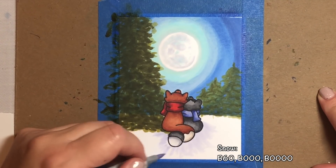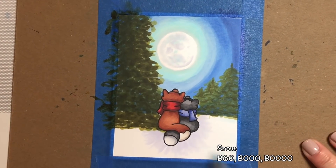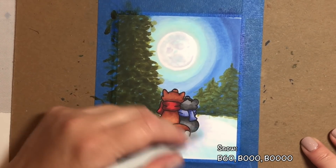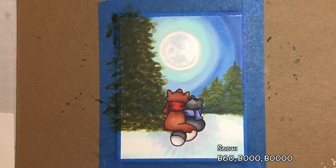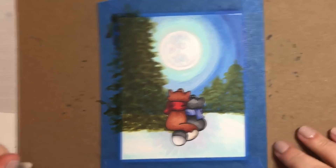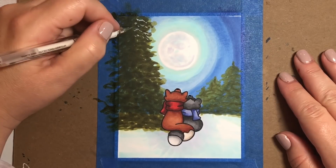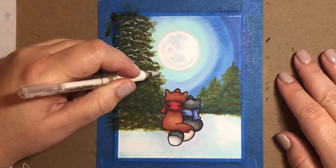For the snow and for the little shadow behind the couple, we're going to use B60 to start. Then we're going to make our snow look really chilly by adding some B000 — just kind of scattered little stray marks across the snow. And then I'm going to cover up the light purplish tint a little bit with the B000. I used a black glaze pen on the noses of the fox and the raccoon.